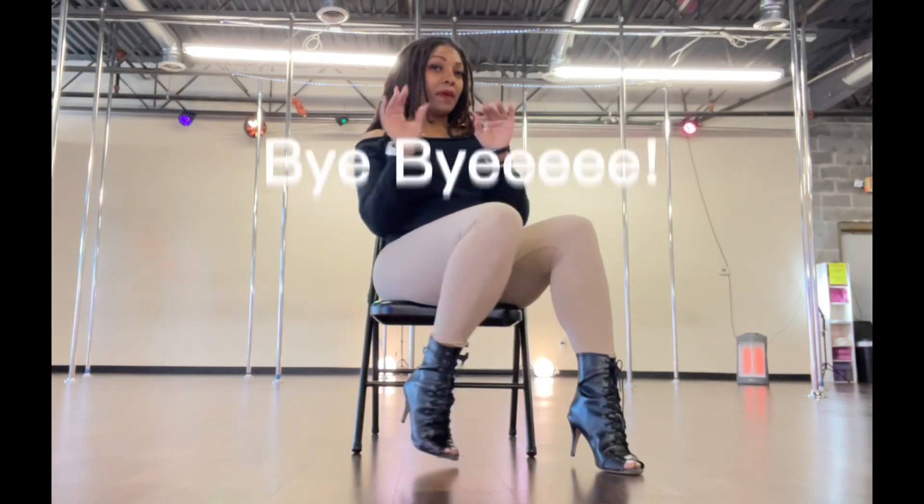Thanks so much for joining me for this chair dance routine. We'll have new routines coming up in the future and hopefully you were able to see our last video. Give us more comments and subscribe, like the channel, let us know how we're doing. We want to bring you more and we look forward to it. To the next one — have a good one, bye-bye!